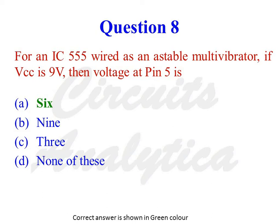For an IC555 wired as an astable multivibrator, if VCC is 9V, then the voltage at pin 5 is — the options are 6, 9, 3, or none of these. The correct answer is 6. Voltage at pin 5 is equal to (2/3) × VCC. Since VCC = 9V, that means (2/3) × VCC = 6V.